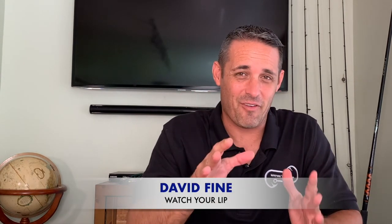All right guys, this is David Fine, Watch Your Lip, Fast Fish Beach Fishing Series. I'm going to try and make this video as fast as I can, but it's exciting so it might be a little longer. How do you fish this fall mullet run? It's literally the time of year that all beach fishermen wait for all year long. Get ready for this video — I'm going to give you just a few pointers on how to fish the fall mullet run. Let's get to it.